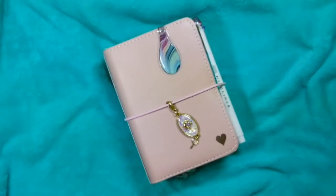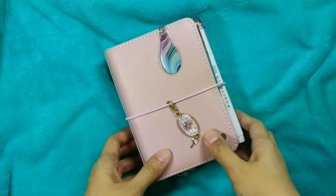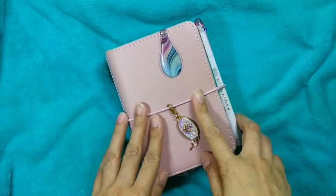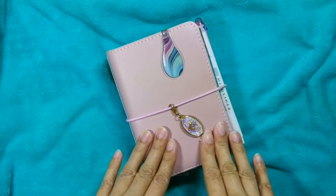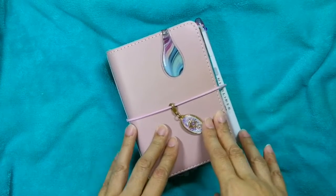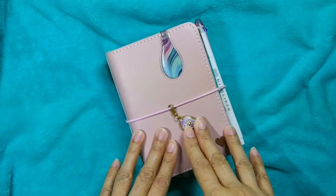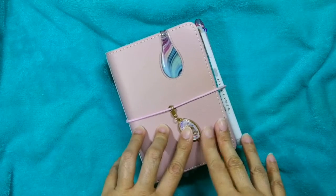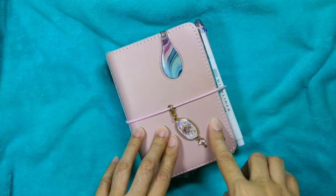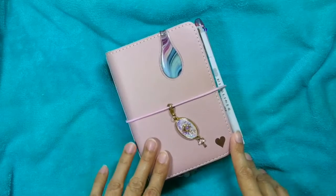Hi guys, welcome back to my channel! Today I'm here to show you a very quick flip through of my updated setup in my Foxy Fix pocket size Sugar Mochi. This is actually my setup for the month of February, and since it's already March — it's March 2nd as I'm filming this — I plan on updating this setup, so before I do that I figured I should show you first the changes I made for February.